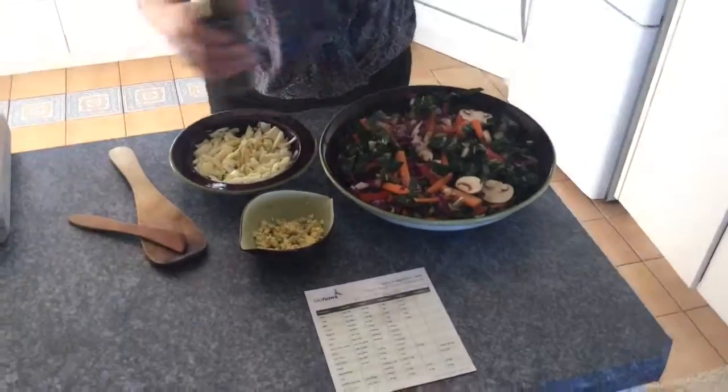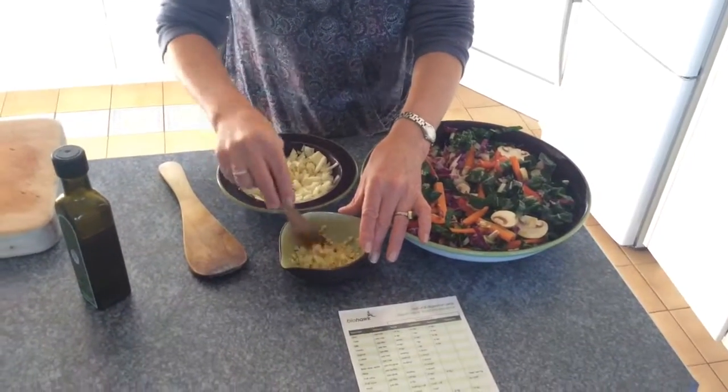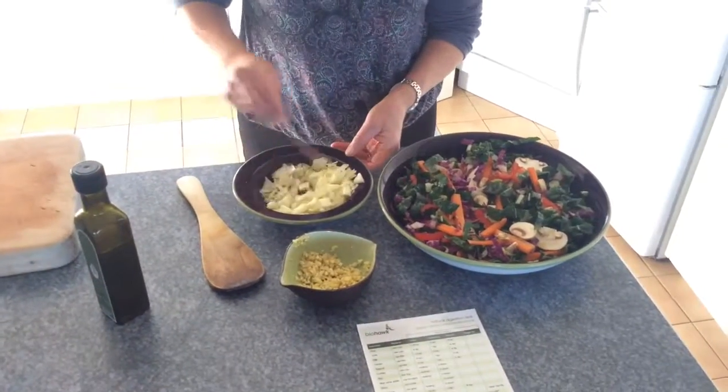Onion, garlic, carrots, and beetroot have a lot of proline, and they can contribute significantly to the inflammation caused by food intolerance.